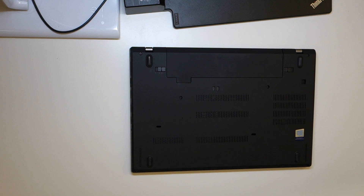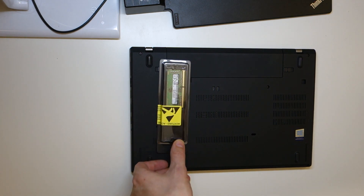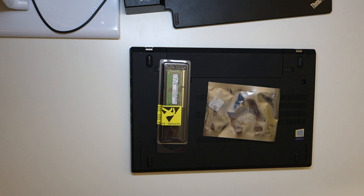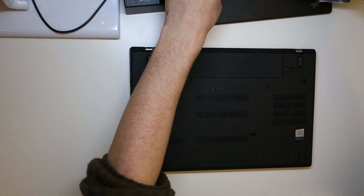Here we are again with my Lenovo A485. I bought some extra memory and I'm going to give the memory card a go. I think I bought the right one this time — I looked for an NVMe and not a SATA. I already disabled the internal battery so I can start straight away.